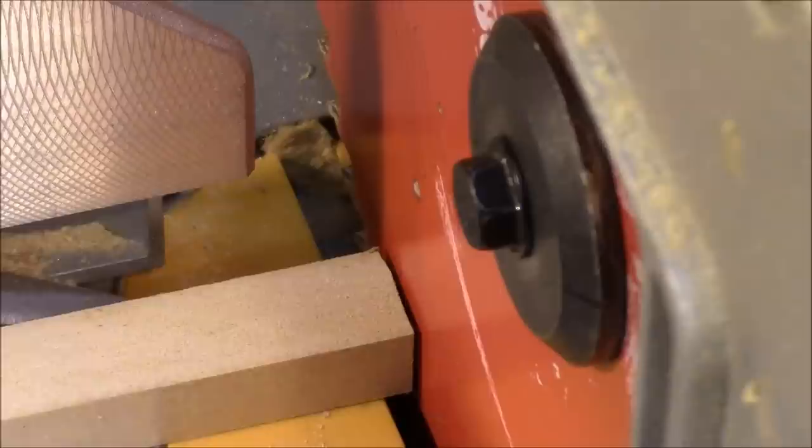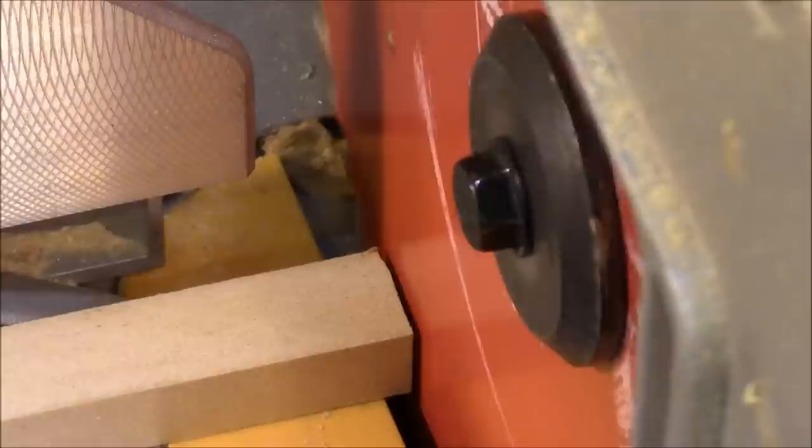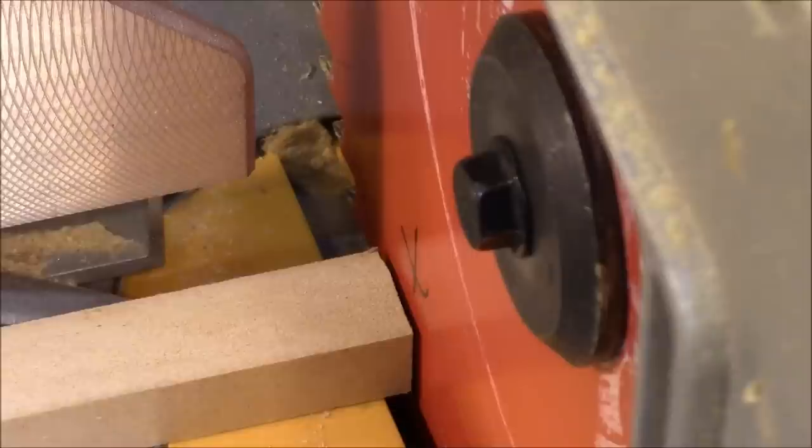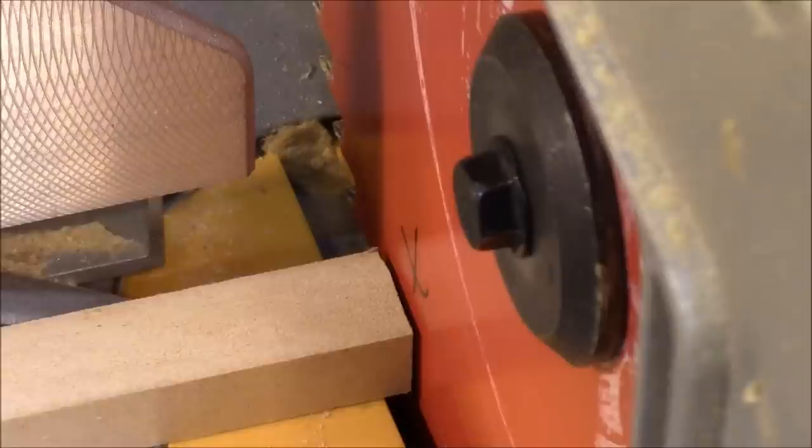Let's see if we can diagnose what's going on. So this is when I turn it. That's probably the closest it gets. And right there is probably about as far away as it gets. So let's mark the blade right there — that's the farthest away it gets. Now what I'm going to do is loosen up this blade and turn it 180 degrees and see what that does.